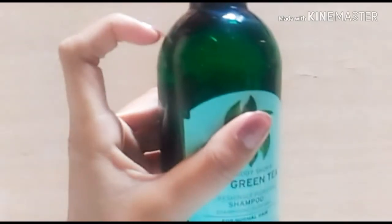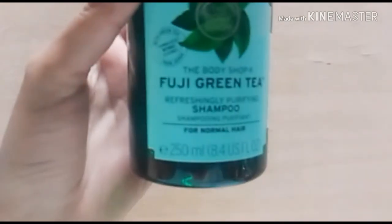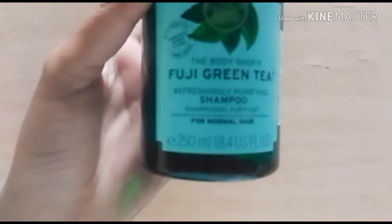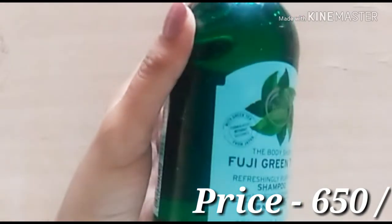This is the bottle — the packaging of this particular shampoo. The bottle is plastic and the color of the outer packaging is green, maybe to signify that it is a green tea product. You get 250 ml of product quantity, as mentioned right here. It was priced at rupees 650 — it is expensive, but trust me guys, it is worth it. It is very convenient to use and travel friendly too.